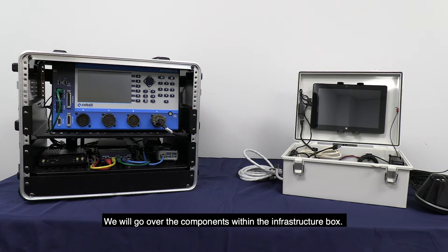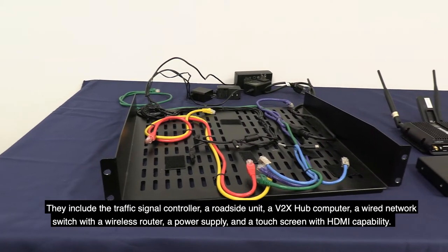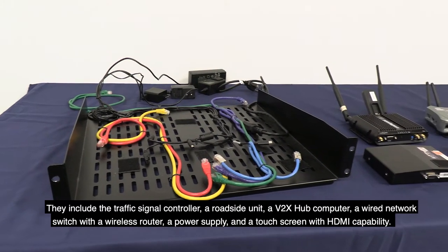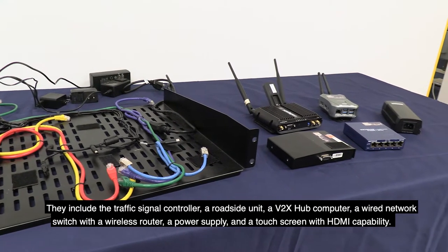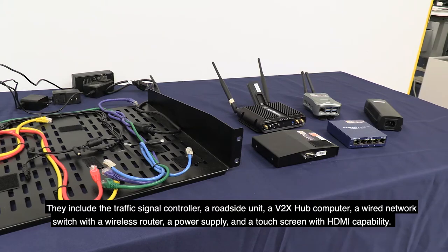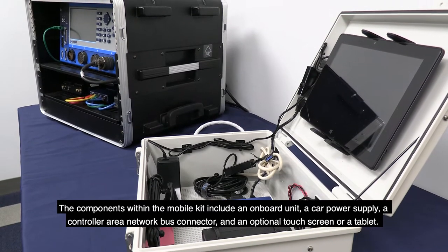The components within the Infrastructure Box include the Traffic Signal Controller, a roadside unit, a Vita X-Hub computer, a wired network switch with a wireless router, a power supply, and a touchscreen with HDMI capability. The components within the Mobile Kit include an onboard unit, a car power supply, a controller area network bus connector, and an optional touchscreen or tablet.